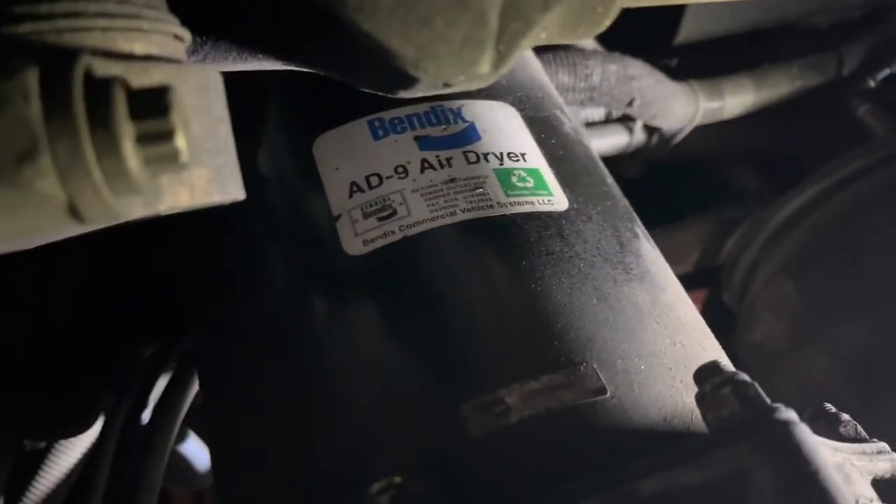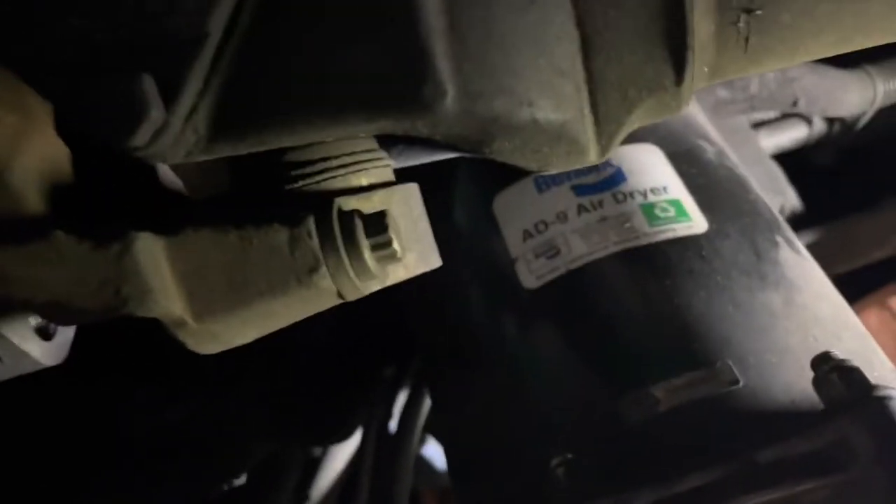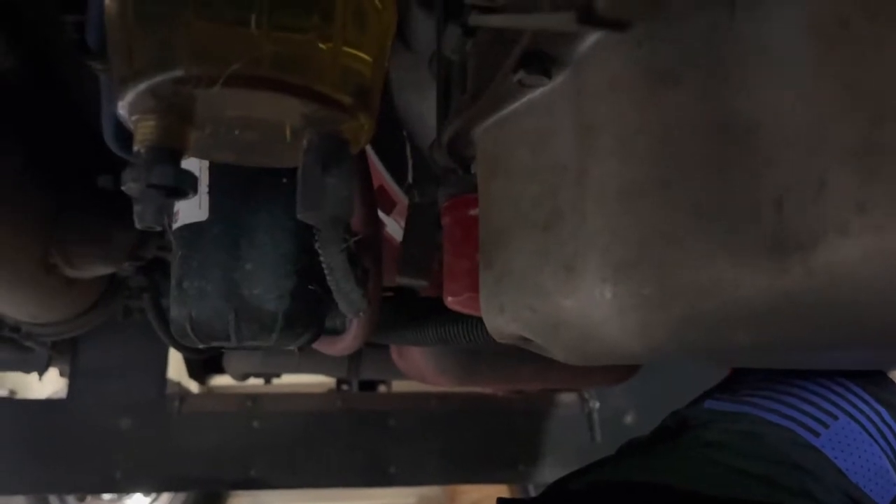Sorry for the poor light, but here is the air dryer assembly — this is the Bendix AD-9 air dryer. The desiccant filter is inside that housing, which looks like a small air tank. There are nuts and bolts all the way around it, I think six of them. On a Freightliner XCS chassis, the air dryer is on the driver's side, left side facing forward.